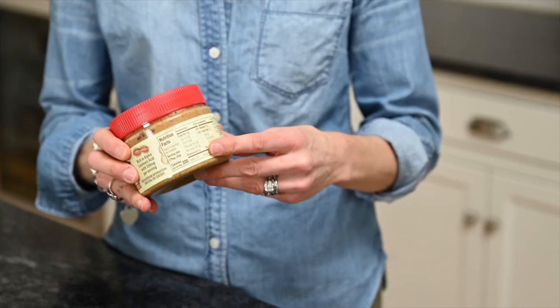If your recipe doesn't specify a weight, most packages will. But for easy reference, we've created a conversion chart, and it's available whenever you need it right here at the Fountain Avenue Kitchen.